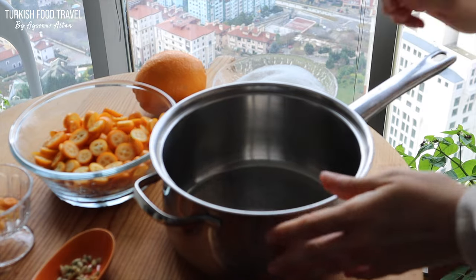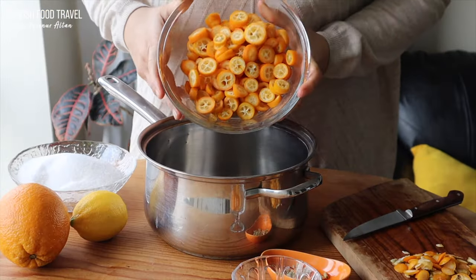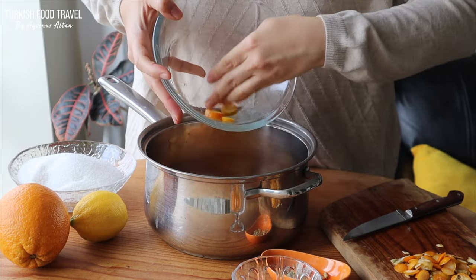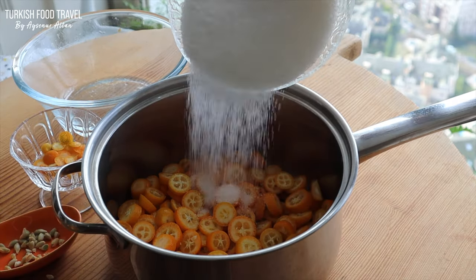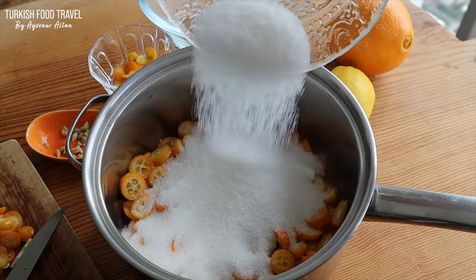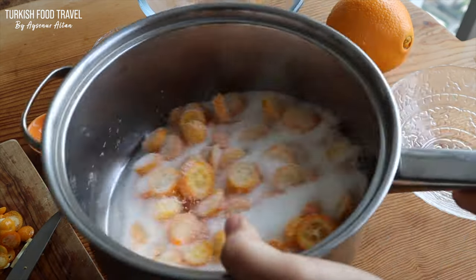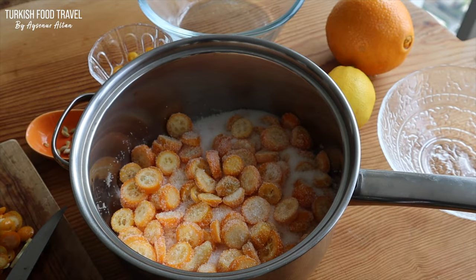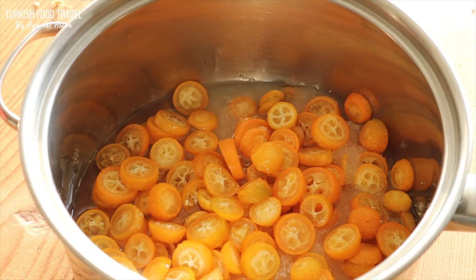I'm going to use the same amount of sugar as kumquats. First add the fruits in a medium-size pan, then the granulated sugar. Give it a good shake and let them be covered with the sugar, and let it rest for at least 5 hours or overnight.